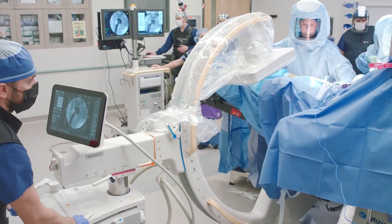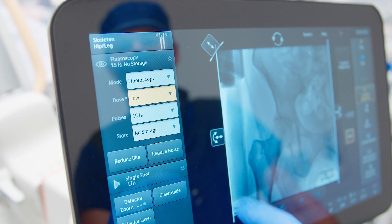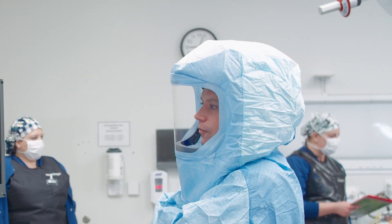In orthopedics, the use of fluoroscopy happens multiple times a day, multiple days a week, so the additive effects of radiation are important. Anything that can decrease that — whether it's a low dose setting like the Zenitian has, or the ability to capture those images the right way the first time — is a safety factor that I and every orthopedic surgeon thinks about.